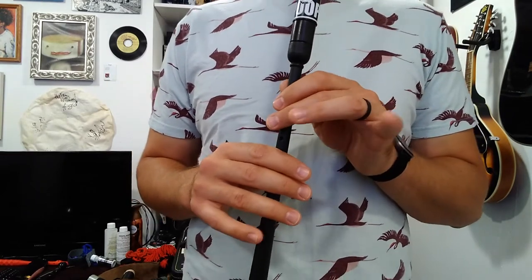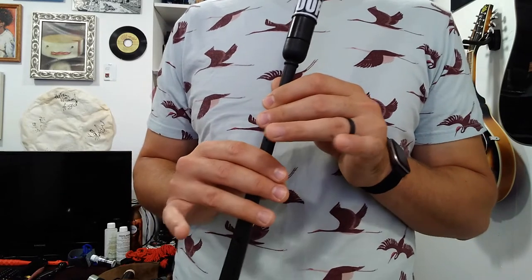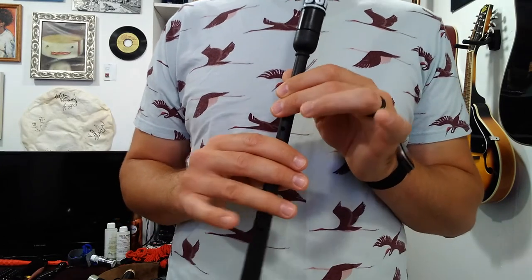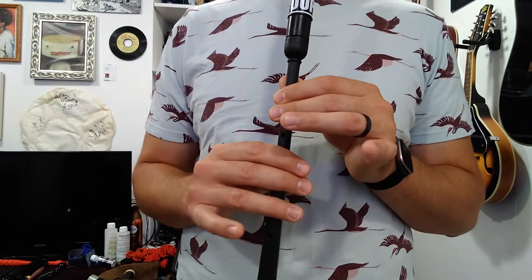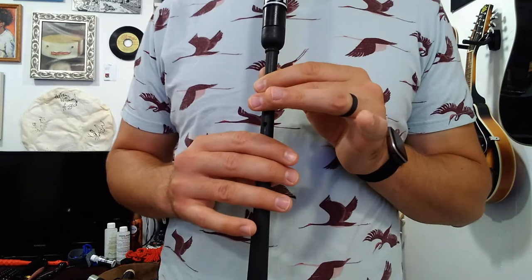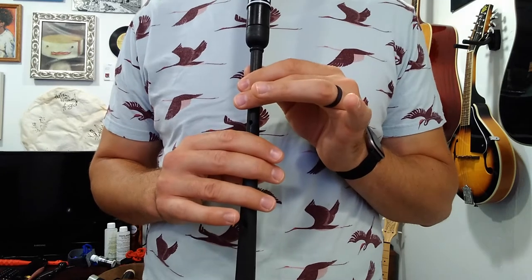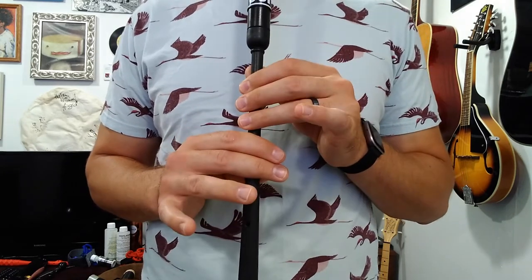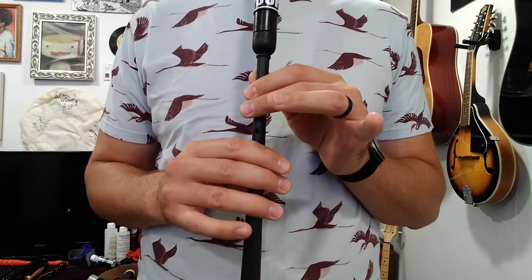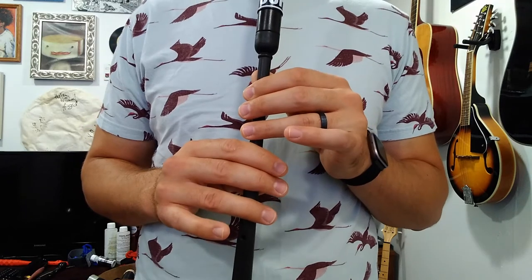Let's do the transition from measure two to measure three. Measure two ends on an E, and from there we go to B. That's a bit tricky — it's all ring fingers. One ring finger starts up and the other down, and then they swap. So let's do that three times — just E, B, E, B. That's kind of a funky one; we might not have done that at all yet. We've got to watch for crossovers.